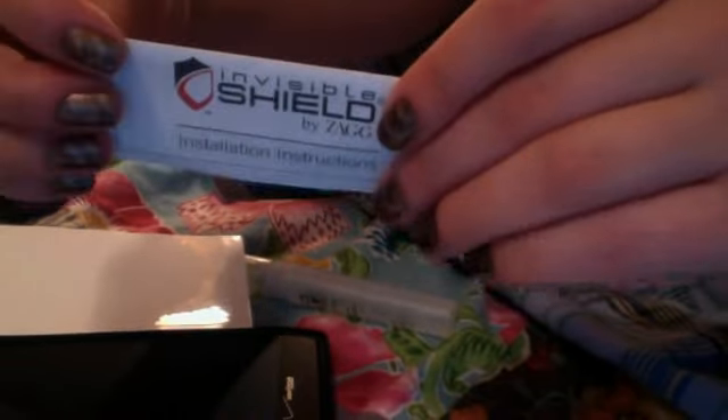Today I'm going to be doing a how-to video on how to put Invisible Shield by Zag onto a Droid phone. I've done it with iPods and stuff, but it's basically the same concept.